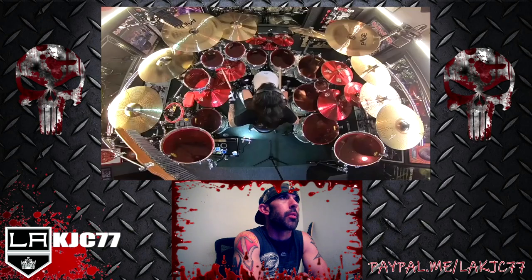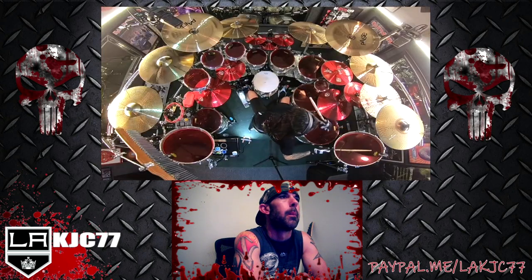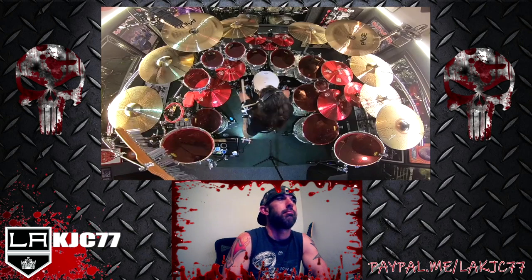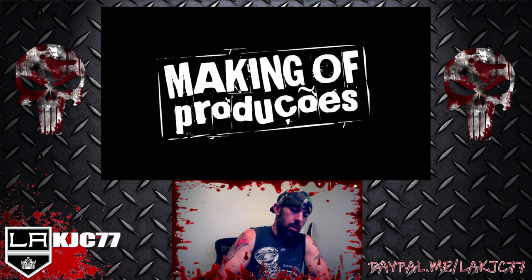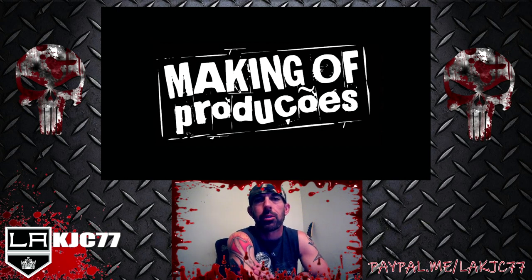Of course you gotta finish the song the way he knows how. He even added the chimes at the end. There you go guys — Achilles Priester, absolute monster behind the kit.